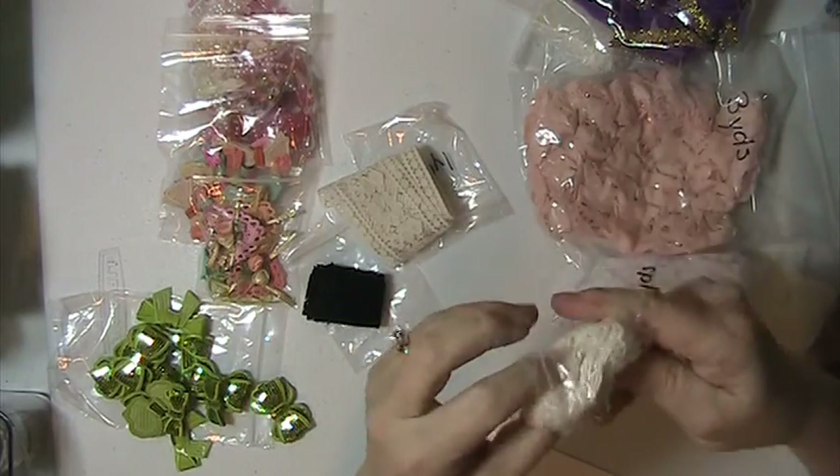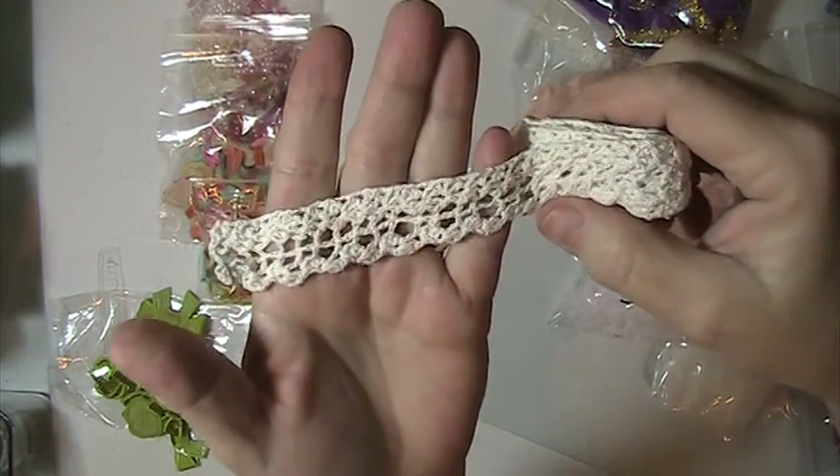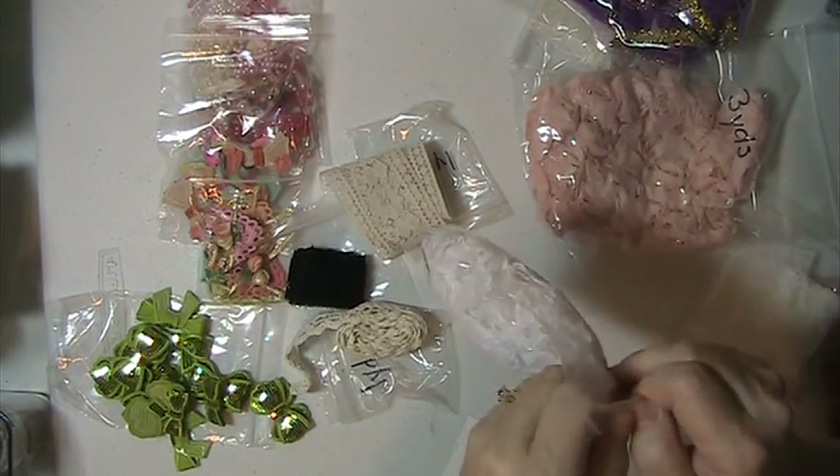You're going to get a yard of this one — it's like a crocheted trim, very pretty. This one you're getting four yards and this is white.